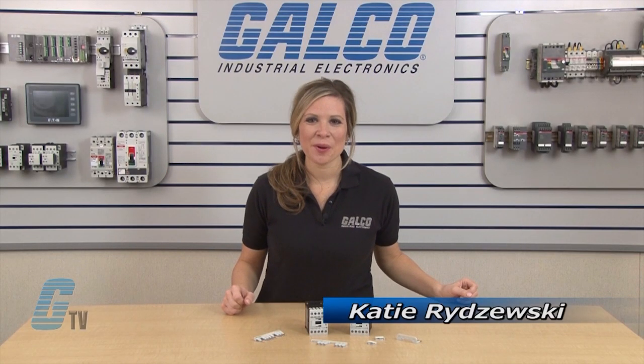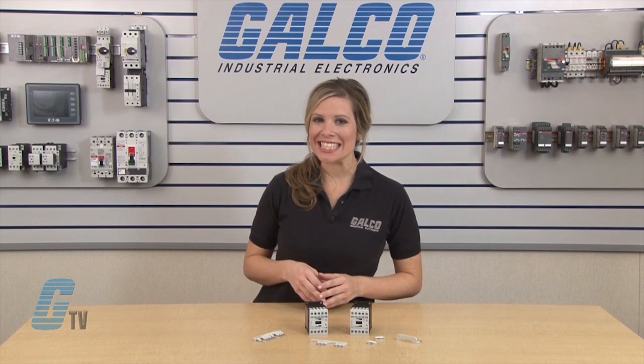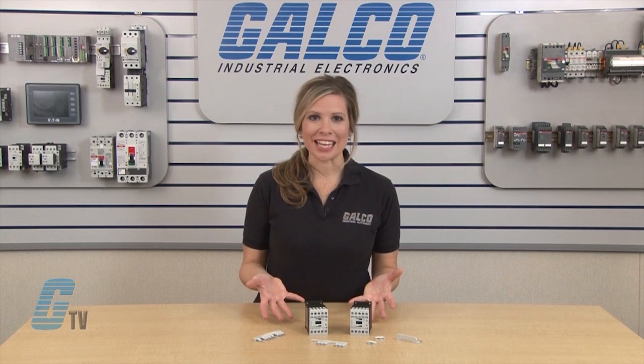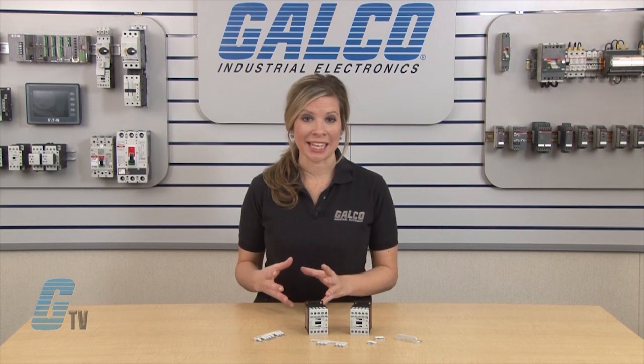Welcome to G-TV! Today I will be wiring a reversing contactor with Eaton Cutler Hammer's XT series of IEC contactors. In front of me is a reversing wiring kit along with two frame size B contactors.